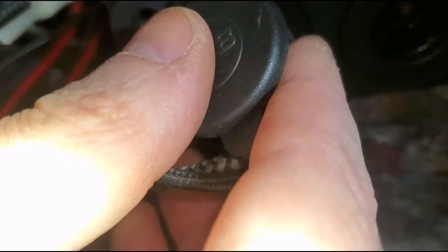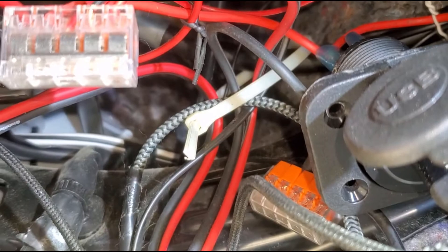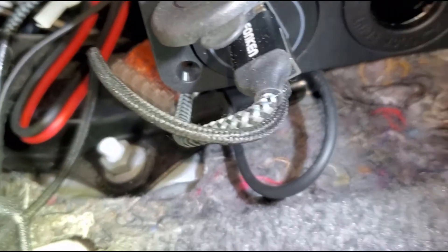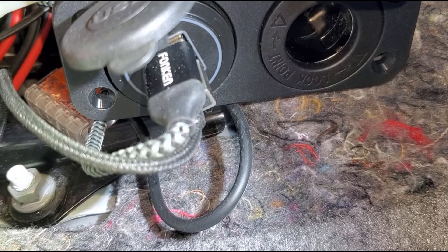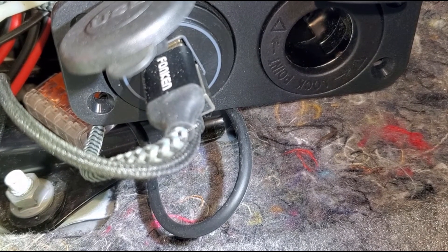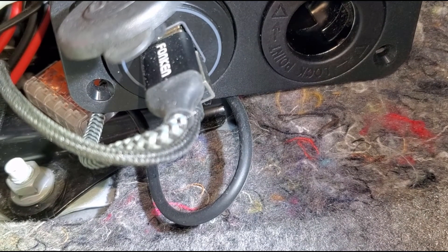I've only got two USB devices here because the other ones are wired in directly. I could add another USB cigarette lighter adapter or a device that requires a cigarette lighter socket, but I think this is all it's going to get wired to the front — we'll see how this goes.